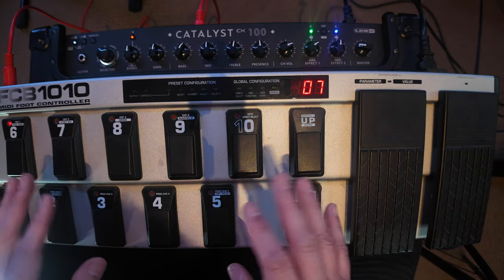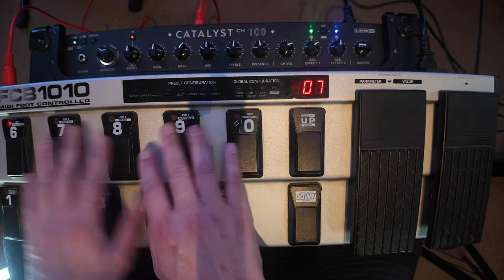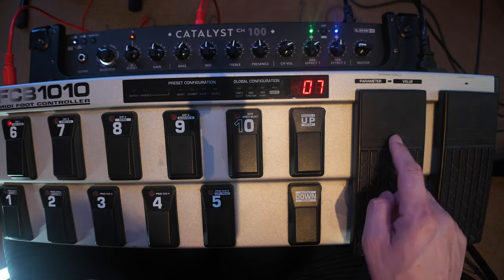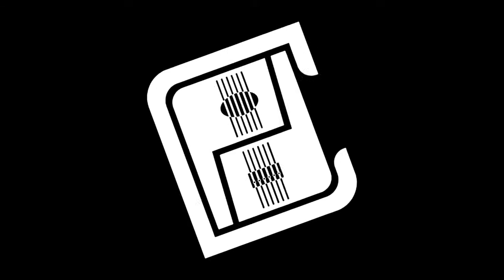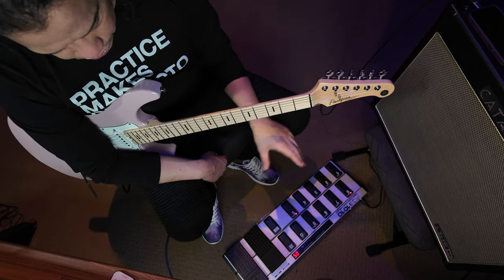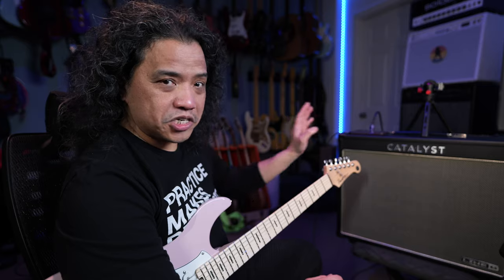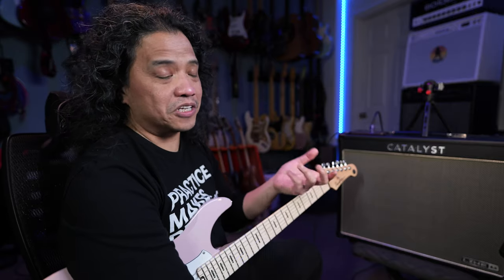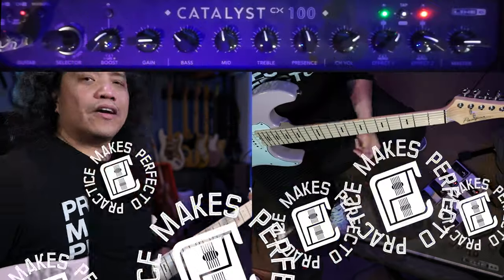That's how I have everything set up. Look through the MIDI table and find the function that is useful to you, and you can assign it to your MIDI controller — from the switches to the expression pedals. The bottom row controls my preset switching, while the top row opens up the functionalities of the Catalyst CX100, because I assigned them to control the different effects blocks via MIDI continuous controller — MIDI CC.